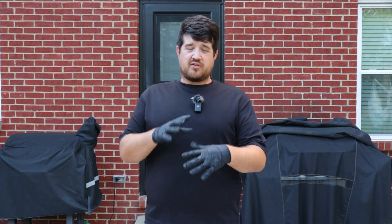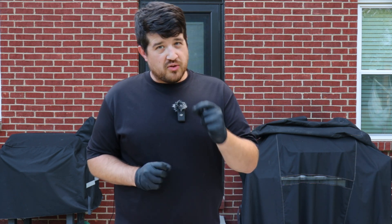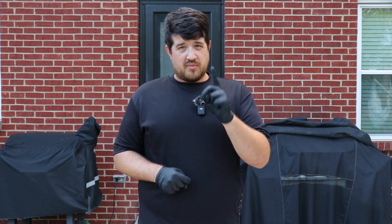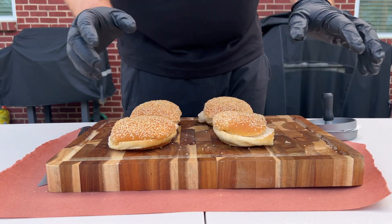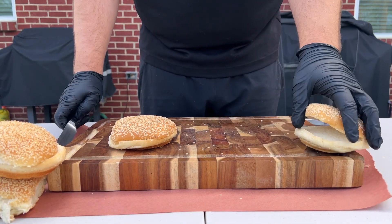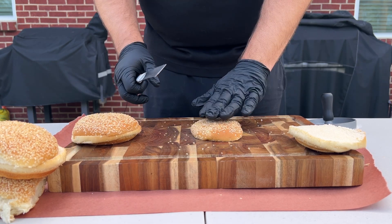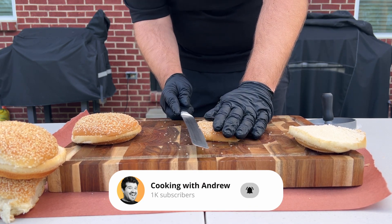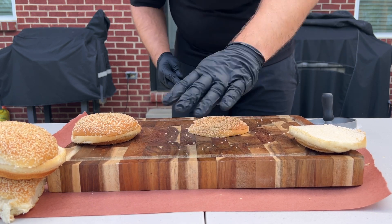Other than the Big Mac sauce, the Big Mac is known for its signature three-layer bun. They don't sell those in stores, so we're going to have to make those. It's going to require two buns to make one burger. I'm making two burgers, so I need four buns total. We're going to slice it carefully on our cutting board — don't do this in your hand — and try to cut it as close to level as possible.